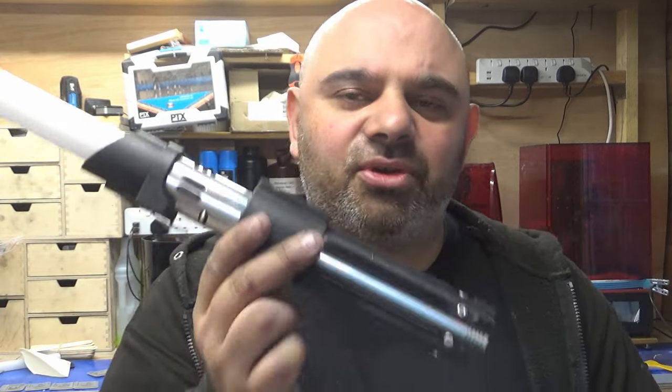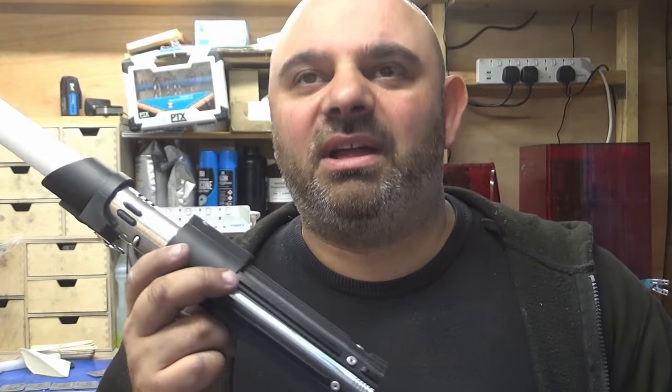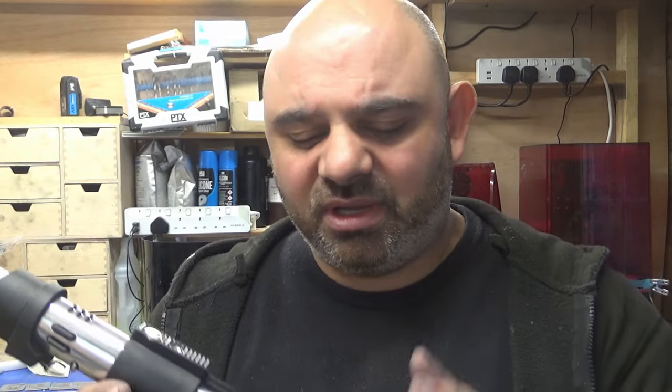Anyway, thank you so much for checking out the video. Thank you so much for checking out the Darth Vader hilt that I've just done, even though it is a mock-up. I will get one with lights and you'll see that one day, which will be great. But thank you so much — please subscribe to the channel and I will see you all on the next video.